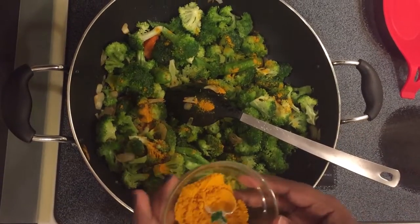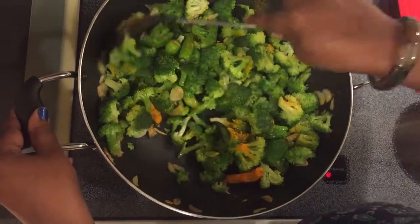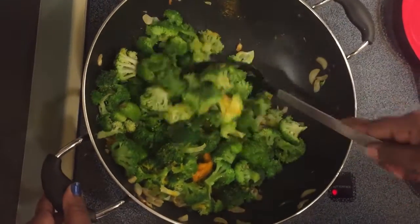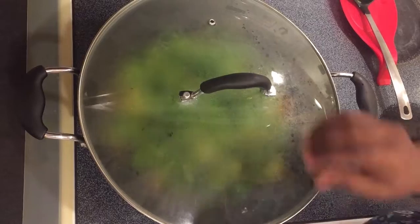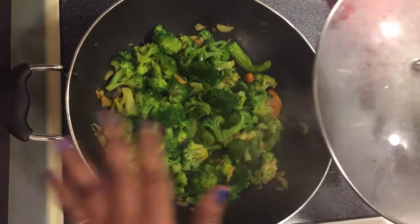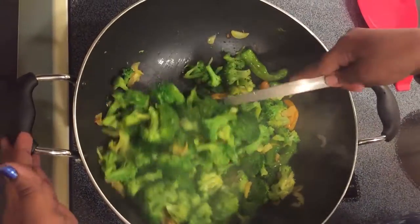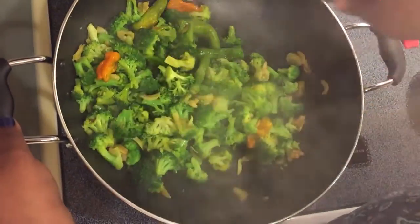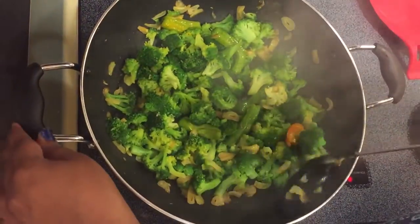You need less than half a teaspoon. Just give a quick stir again. This is a very easy cooking process — under 10 minutes you can cook the whole thing and it will be very crunchy. I will close the lid and cook for exactly 3 to 4 minutes. Broccoli gets cooked very fast, so cook it on high heat.